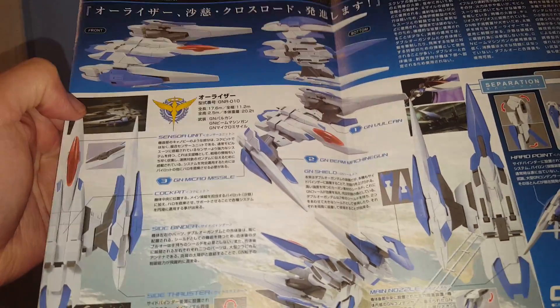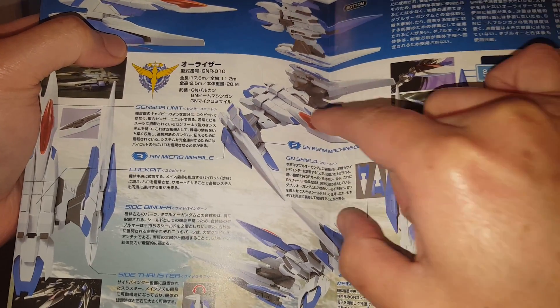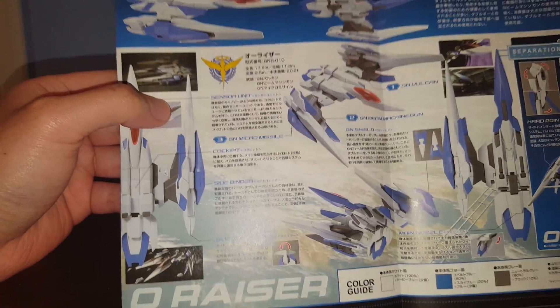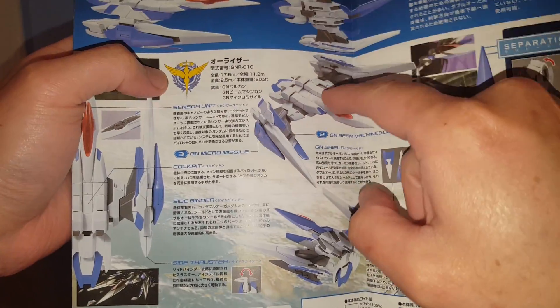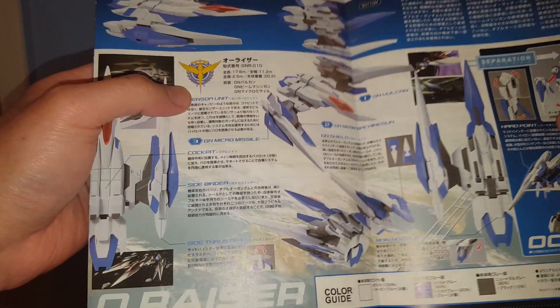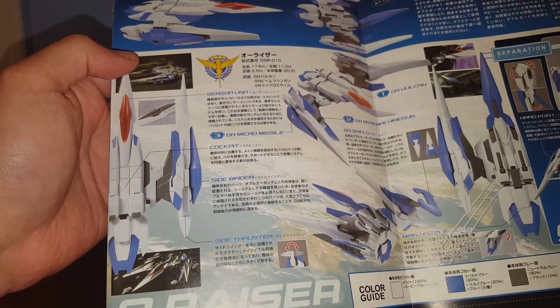Here we have some specs and some pictures. This thing has the GN Beam Machine Gun, and also the GN Vulcan. The GN Vulcan is kind of weird — it's barely anything, just a slot cut into the plastic, and that's supposed to be the GN Vulcan. Hopefully the real Master Grade has better details than the High Grade.